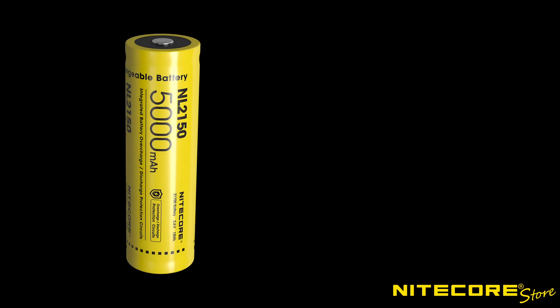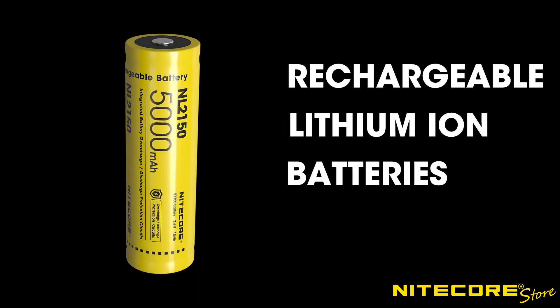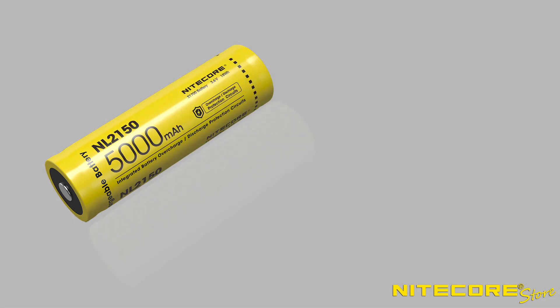21700 batteries are a size designation for rechargeable lithium-ion batteries, which were first made popular by electric cars and scooters. A 21700 battery, as the name implies, measures 21 millimeters in diameter and 70 millimeters long.